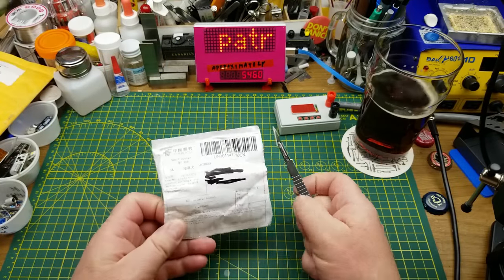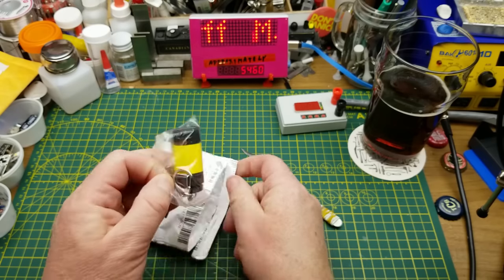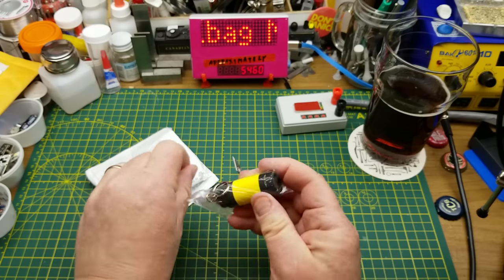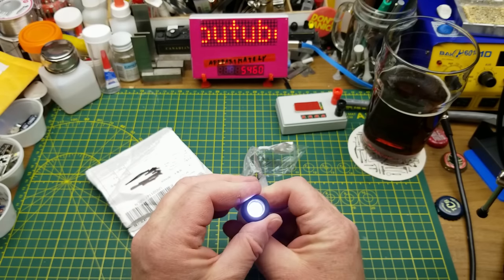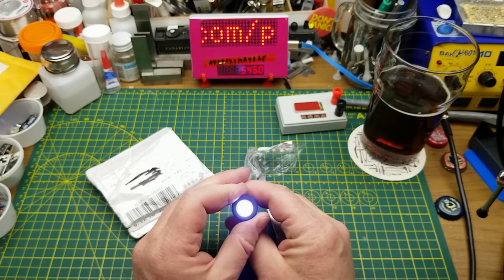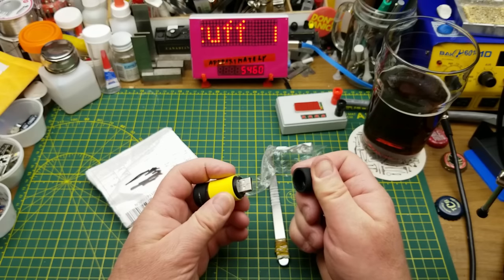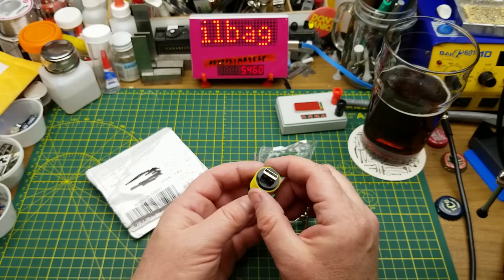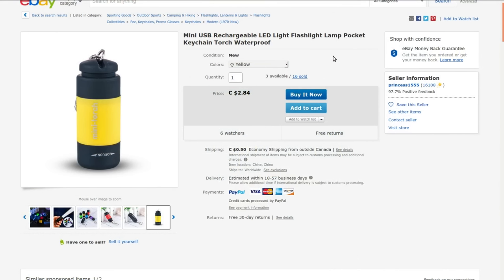Next from China: it says 'flashlight.' It is a little keychain flashlight — rubbery material, on/off switch, and batteries are actually included. It's got a cool white LED, and — oh, that's why it's got batteries in it — it's a rechargeable flashlight! Mini USB rechargeable LED light flashlight, pocket keychain torch, waterproof. I got this from Princess One Triple Five for $2.62 with no shipping.